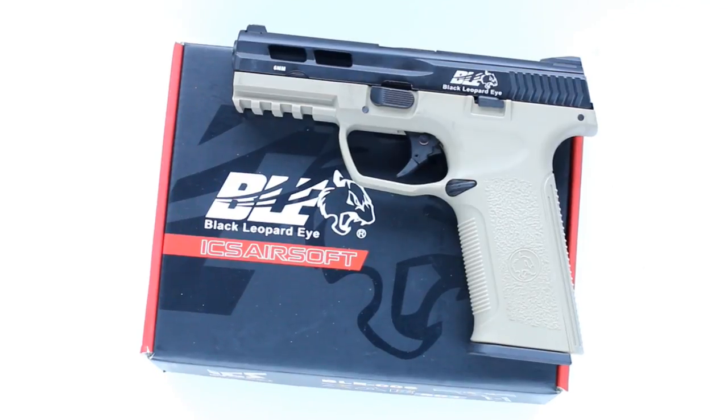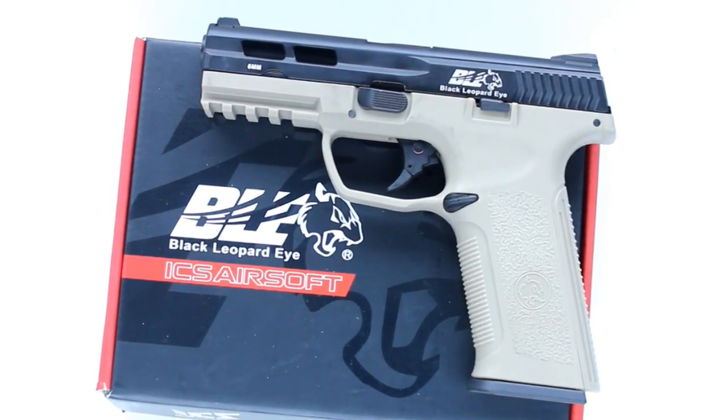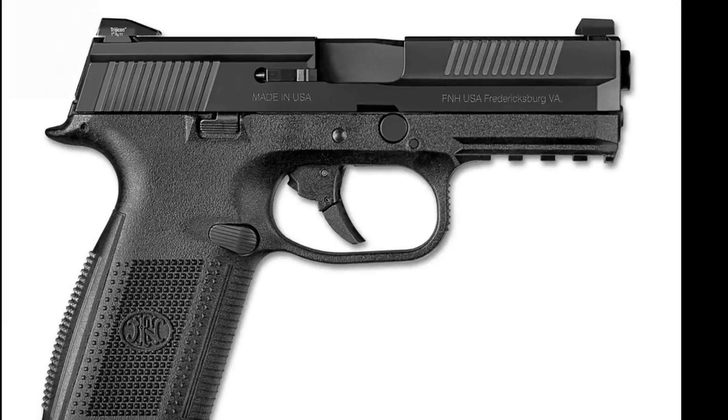Today we are taking a look at the BLE XAE, a single action striker fire gas blowback pistol inspired heavily by the FNS9, made by ICS and distributed exclusively throughout Europe by Action Sport Games.